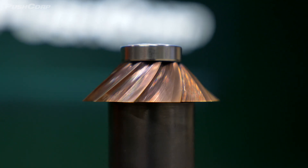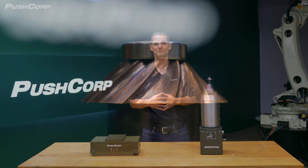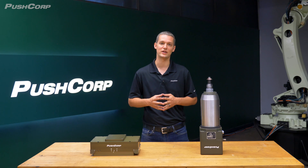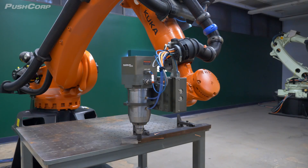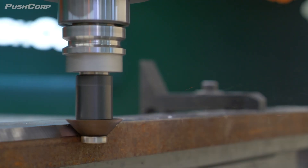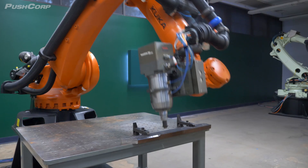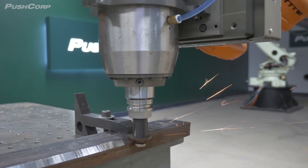This helps reduce particulates in the air and improve the manufacturing environment from a health and safety perspective. The bevel tool line of cutters is available for multiple substrates including aluminum, carbon steel, and stainless steel. The cutter head we used was 12 millimeters in height with a 45 degree angle to bevel the steel part. The bevel head quickly bevels the material, demonstrating its capability to deliver precise results, though it is limited to the angles of the available tools.